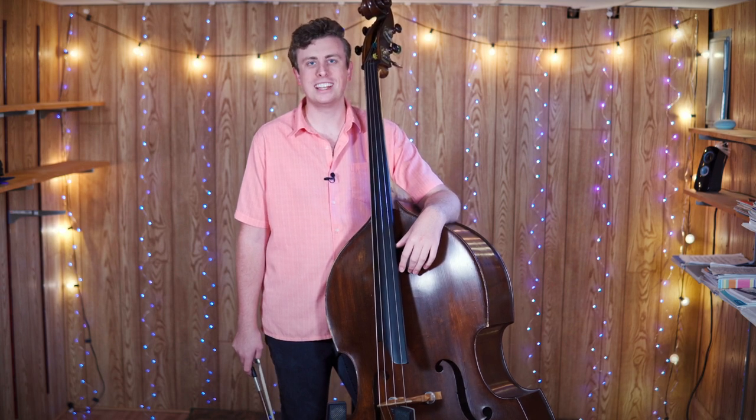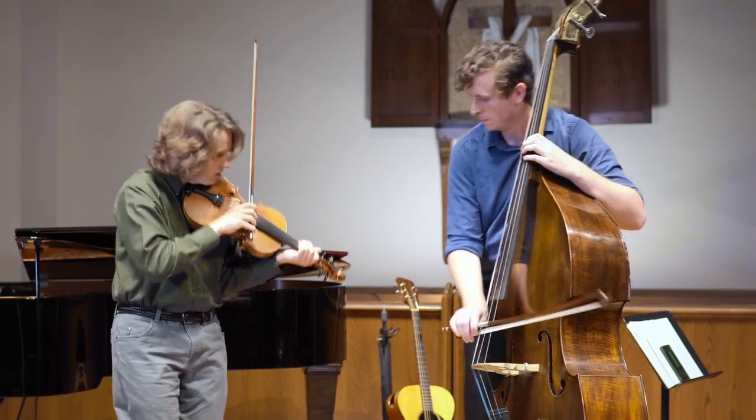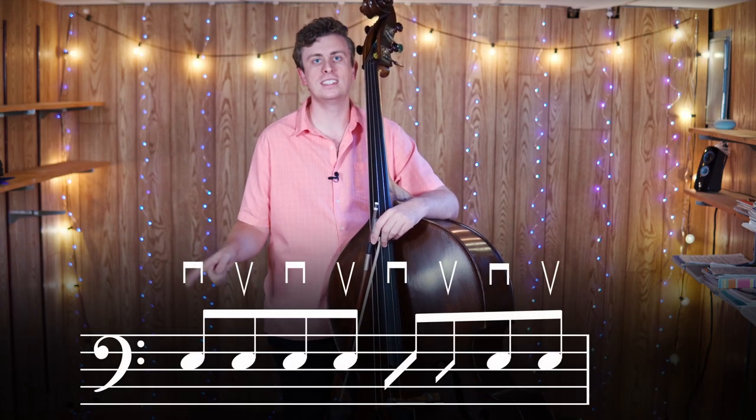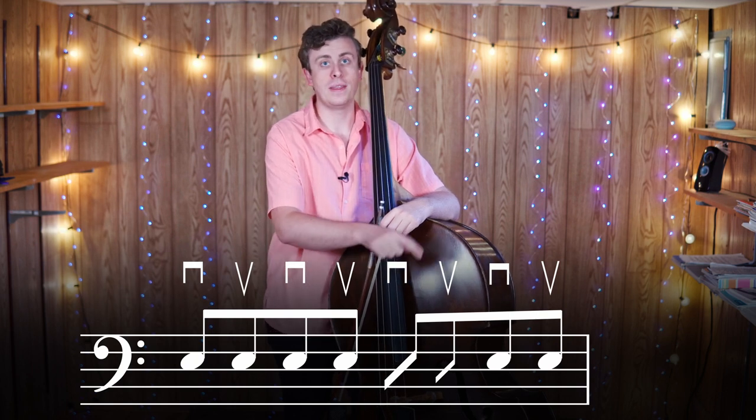My name is Jacob Warren. Welcome to this lesson on chopping for the double bass. Last time we practiced using the chop stroke in a basic half-time groove, which consisted of eight eighth notes, two chop strokes, and then two more played notes.